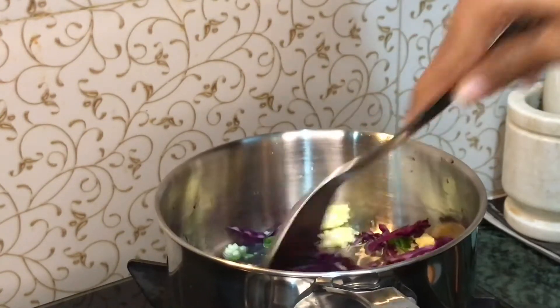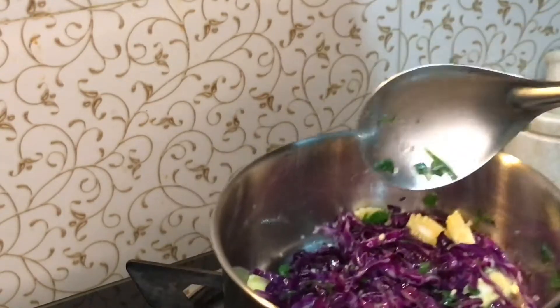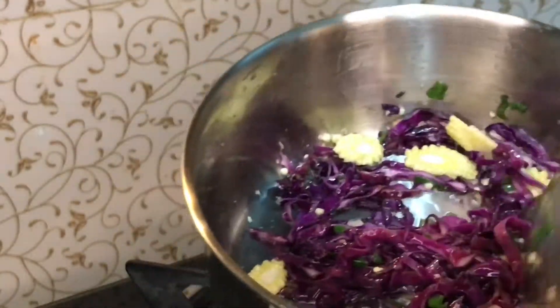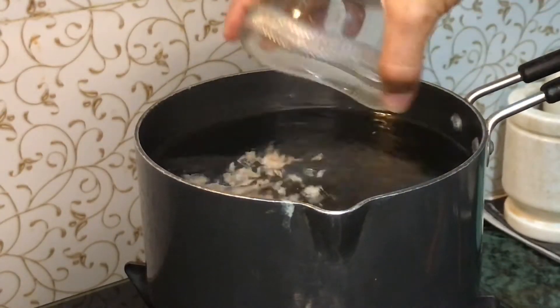Sauté for 2 to 3 minutes and make sure the veggies shouldn't be overcooked. Now the veggies are cooked. Let's start making the soup — here I have 4 to 5 cups of hot water.